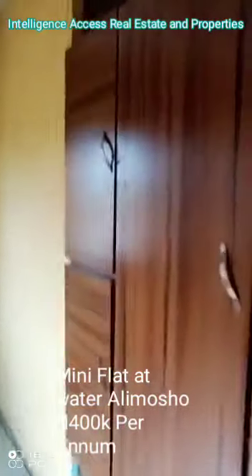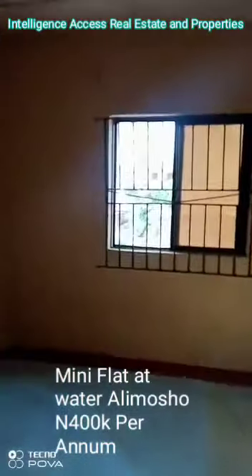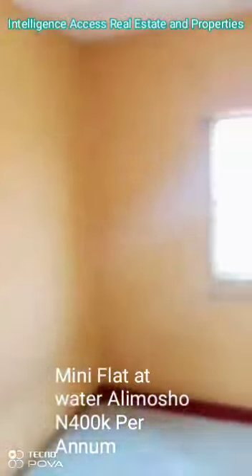This is wardrobe. Two windows, ventilation.